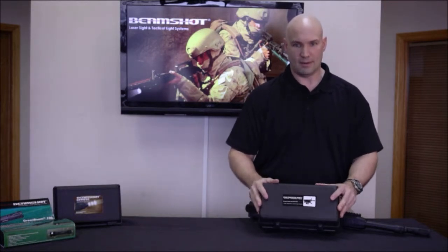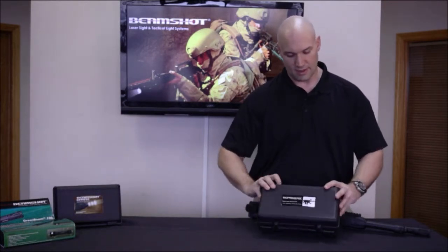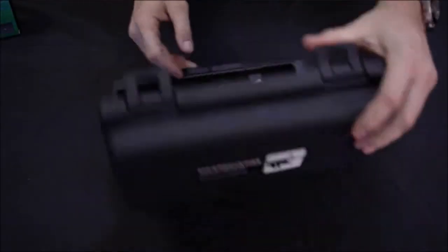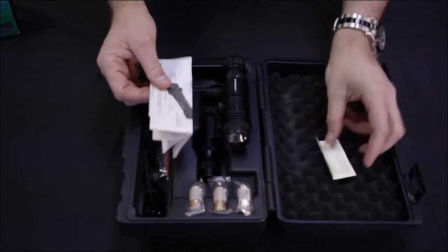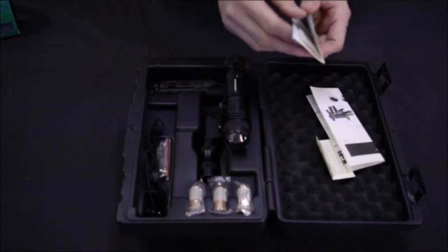Each kit comes neatly packaged in the hard plastic case that you see here. Inside the kit we have the batteries that we need to run the equipment, instructions, retention lanyard, and tool kit.